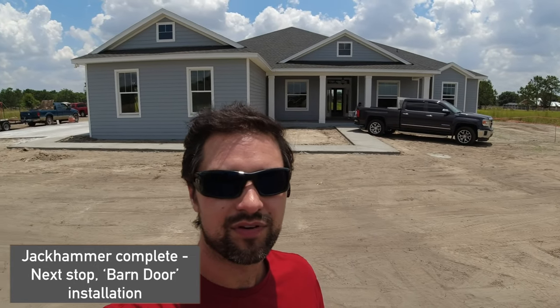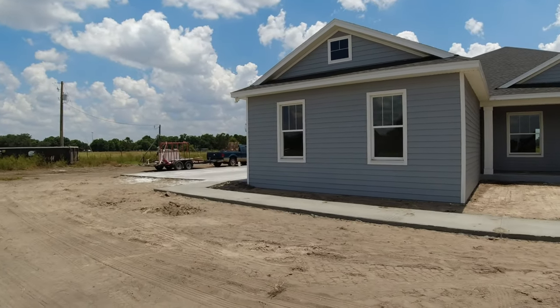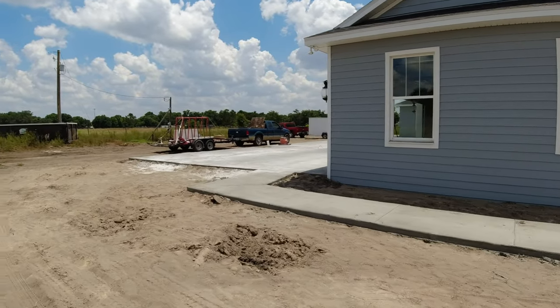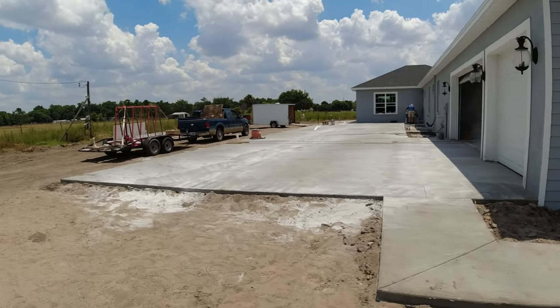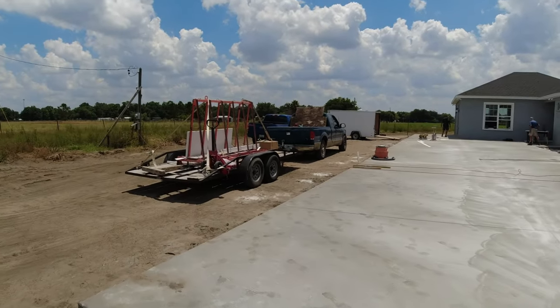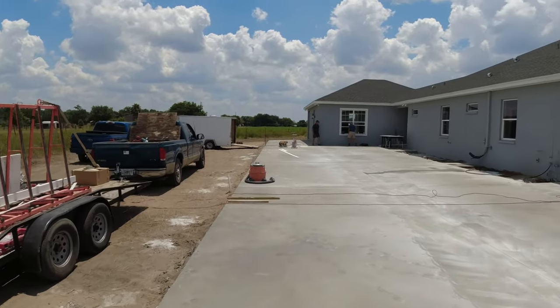Just pulled up at this house over in Plant City. We've got the tile guys here, the trimmer here. We're going to help with the barn door — there's a cool little barn door in one of the bathrooms. We just got concrete poured, a massive slab. Got to make sure nobody drives on the concrete and breaks it. The countertop guy is here finishing some of the cabinets and countertops.